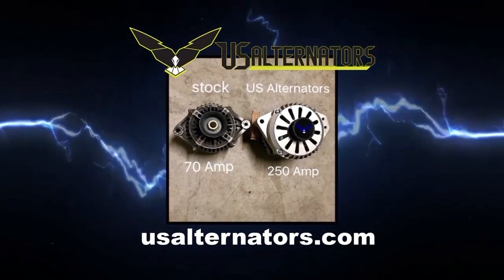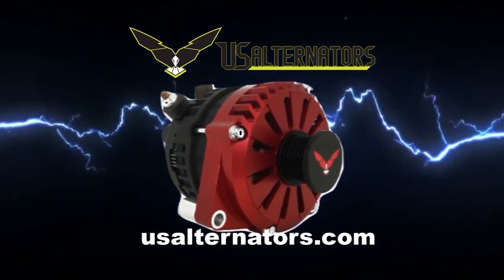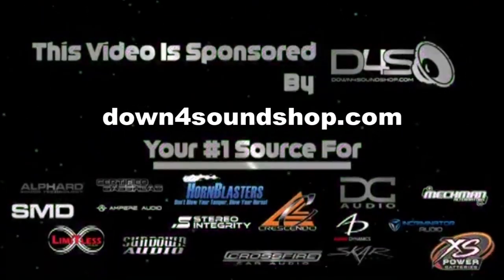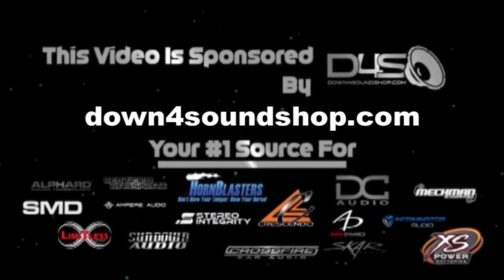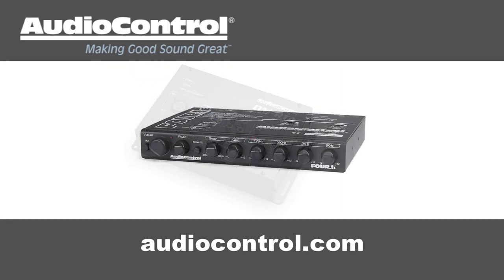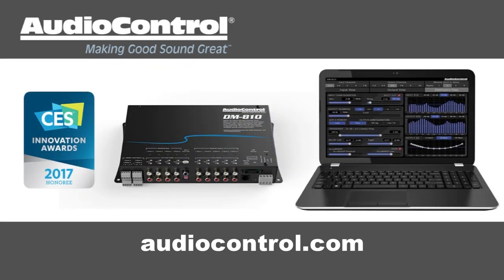Upgrade your vehicle's charging system with a high output alternator from US Alternators. Visit usalternators.com. Down4Sound is an authorized dealer and offers the best prices on the brands they carry with the fastest shipping in the industry. Go to down4soundshop.com. Audio Control has what you need to make your good stereo system sound better - equalizers, line drivers, digital signal processors, and more at audiocontrol.com.